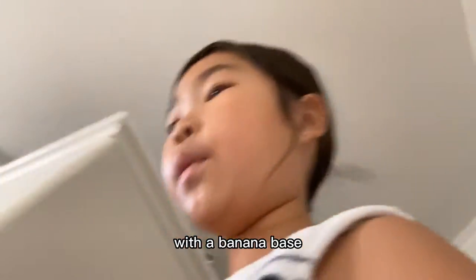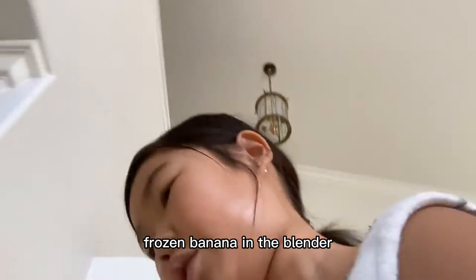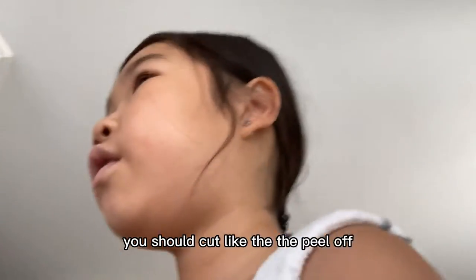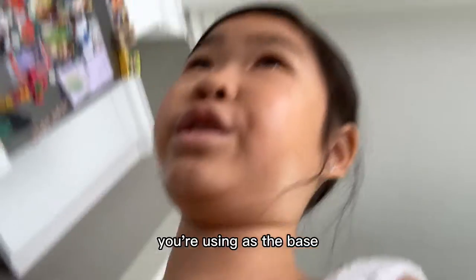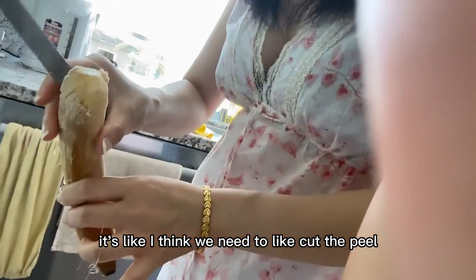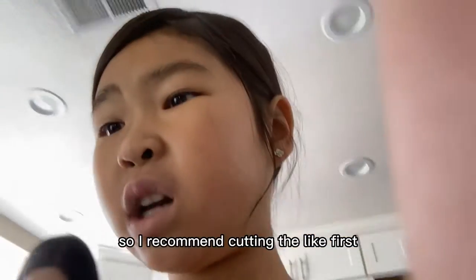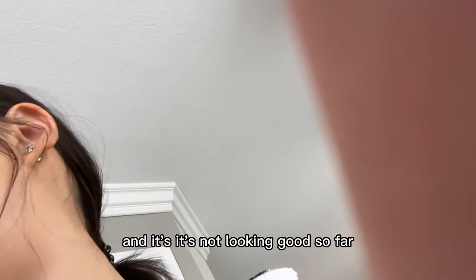We're gonna start with a banana base — just put a frozen banana in the blender. A tip: you should cut the peel off before you freeze it, whatever fruit you're using as the base. Right now it's not going well because we didn't do that. I recommend cutting the peel off first — it's not looking good so far.